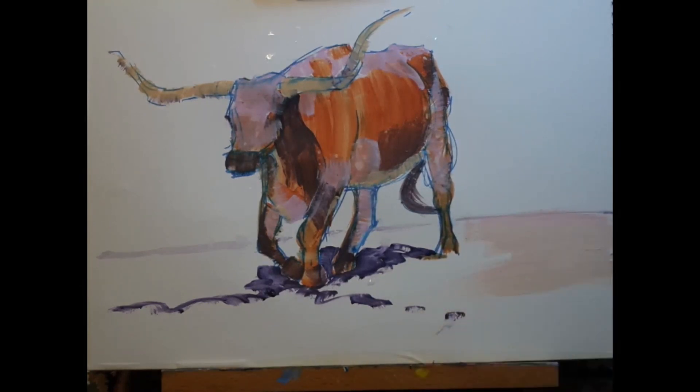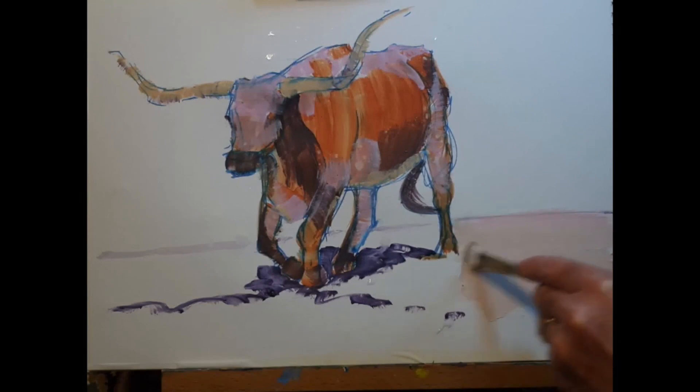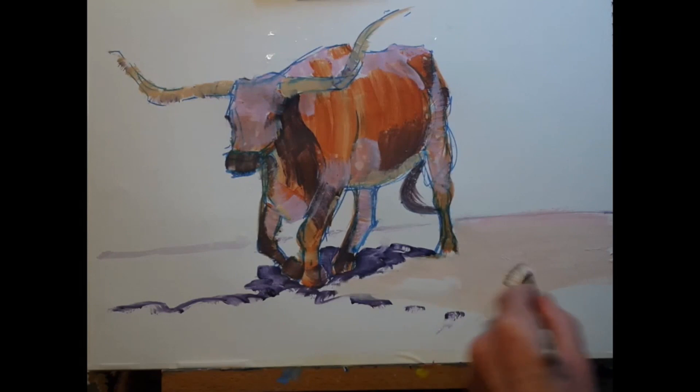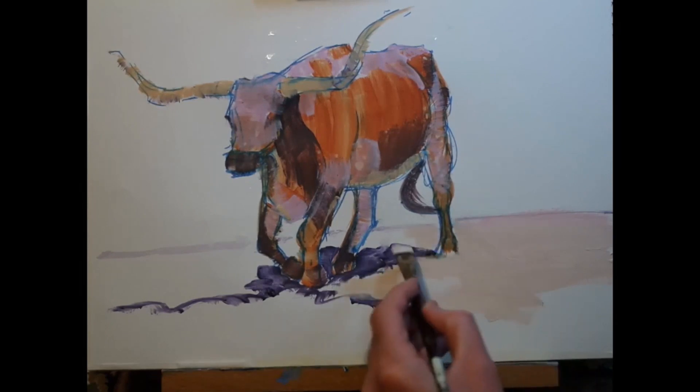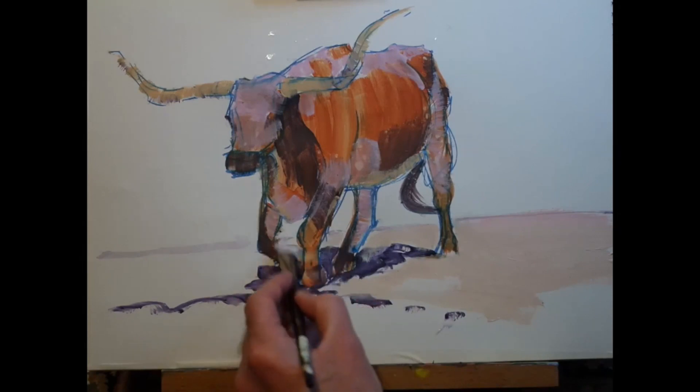This particular longhorn steer was in a kind of sandy, very dry area. I've added a little bit of magenta to the mix I was using for the horns, and I'm scumbling that in to fill in the ground area. I'll just jump ahead a little bit on the video.